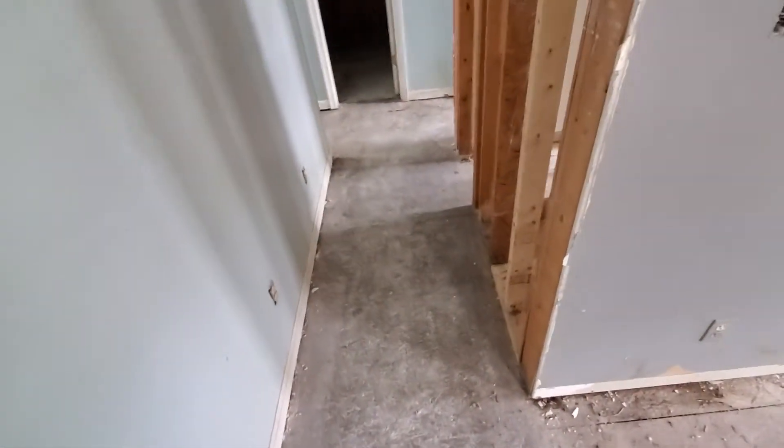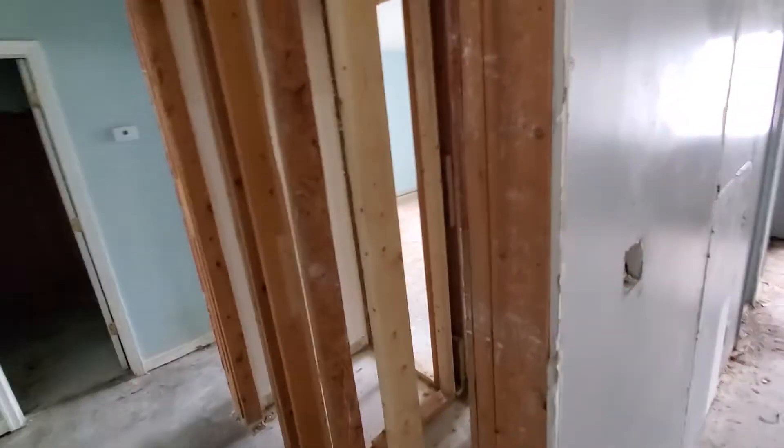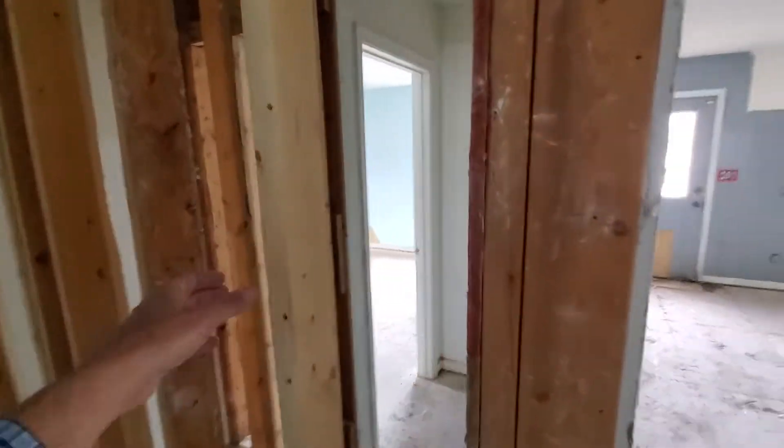The continuous floor will go into the laundry room and into all the closets — one continuous floor, no transition strips — so it looks really, really nice that way.